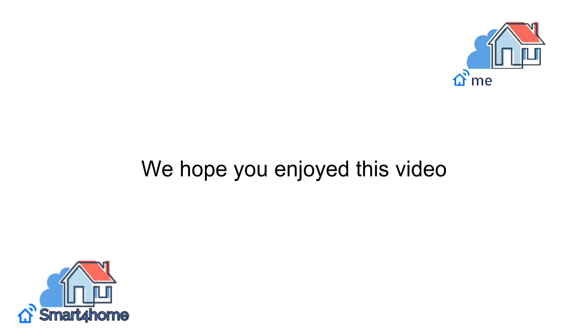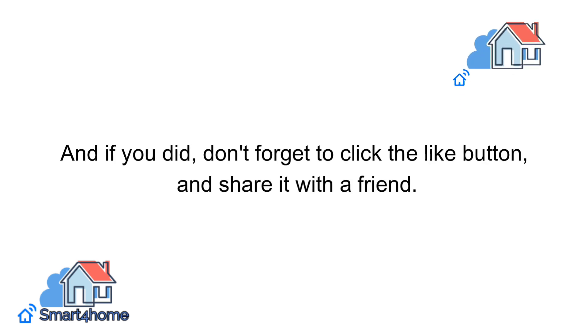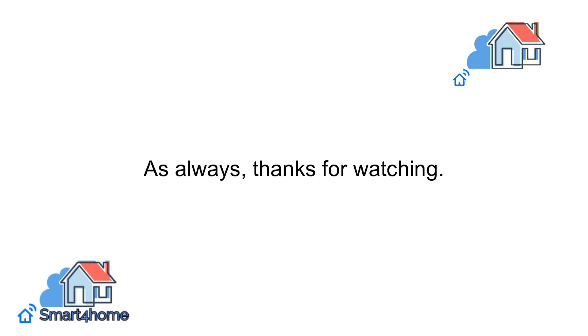We hope you enjoyed this video, and if you did, don't forget to click the like button and share it with a friend. Subscribe to Smart4Home and hit the notification bell icon for more content like this. As always, thanks for watching.